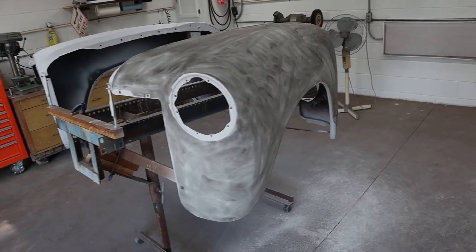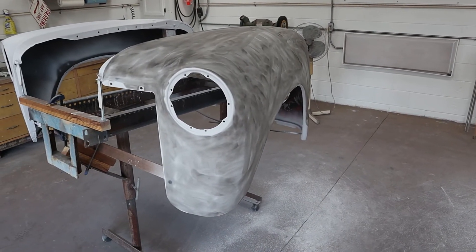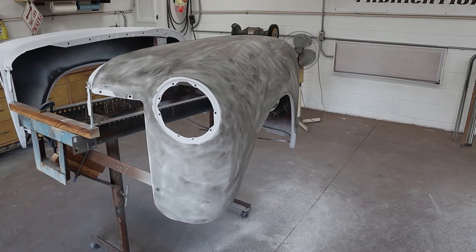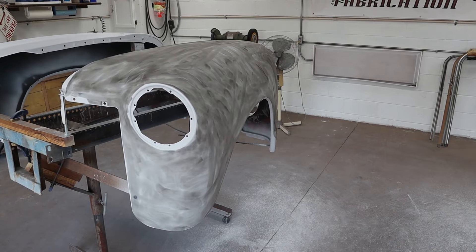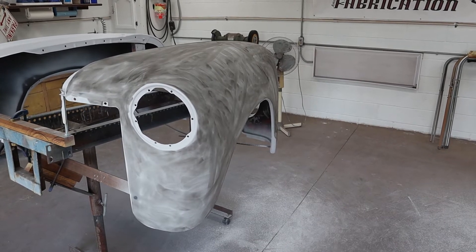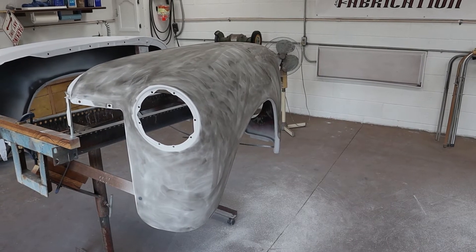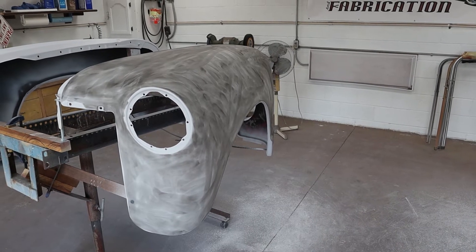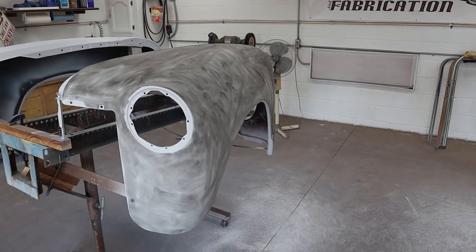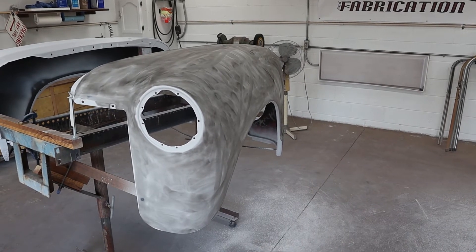Okay, we got them both guide coated. So the next step is to block them out again. I'll be doing it with 240 again and we'll see what stays and what goes. Obviously there's light gray primer underneath the guide coat, so the black guide coat is going to stand out quite a bit. On red or buff it's still going to stand out. I don't even know if they make a white guide coat — maybe I should look into that. So we're going to block these out again real quick.